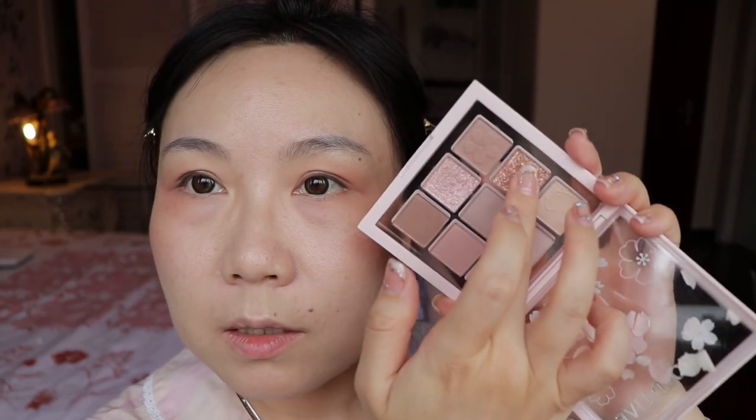I'll use this glitter color — just dot a little bit from middle up, then down, spread closer to the lash line and a little bit towards the inner corner. Then we do the eyeliner.